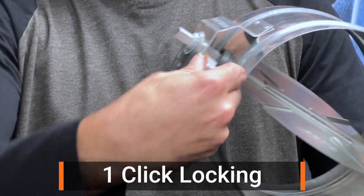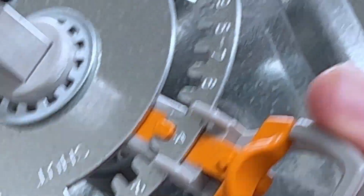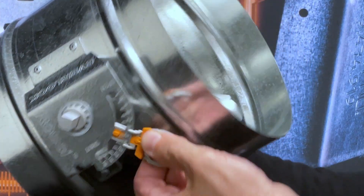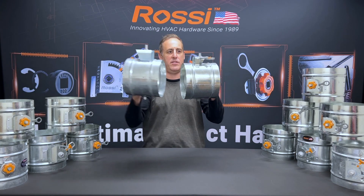It's hand operated — you're never gonna need a tool. It's got a nice bright orange finish for high visibility. The handle position perfectly indicates the blade position inside, and it comes in a one and a half inch standoff and a two inch standoff.